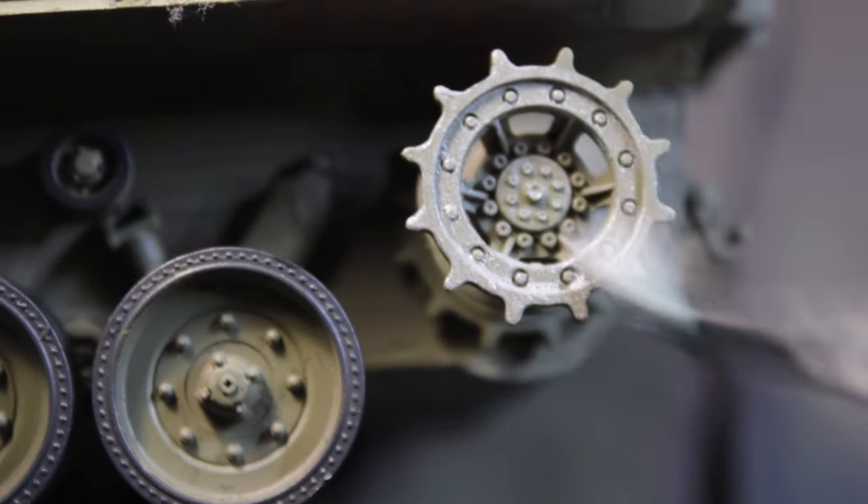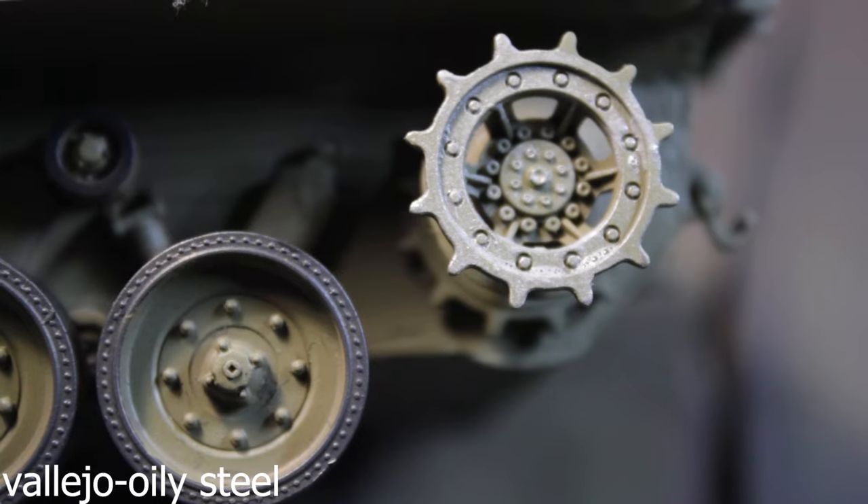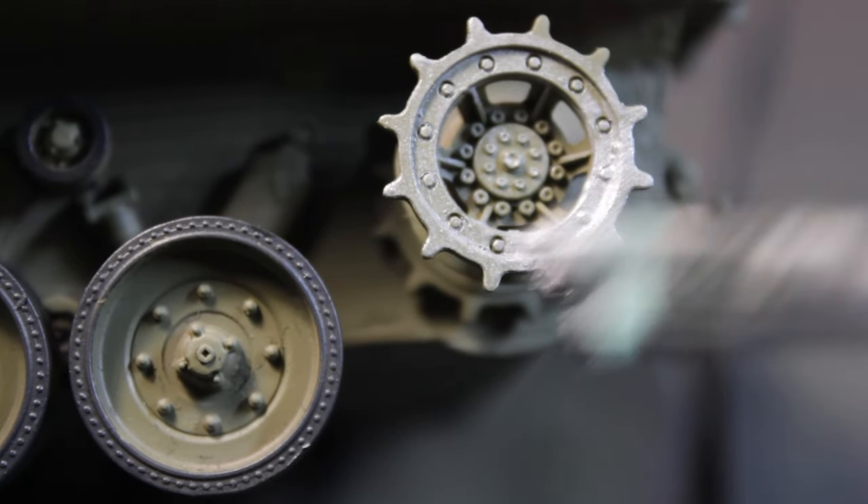On the metal dry wheels, I'm polishing with Vallejo Oily Steel color — just a small amount of color on the brush and paint it.